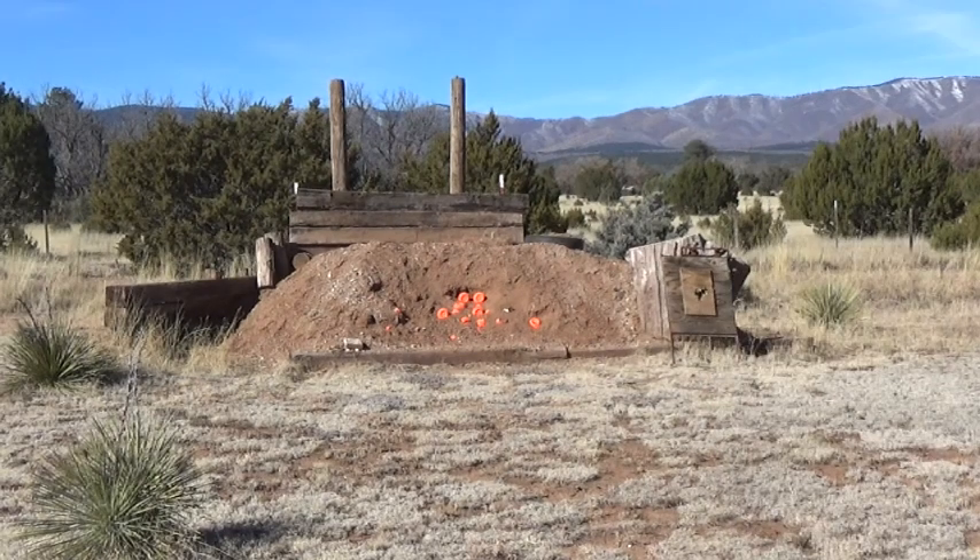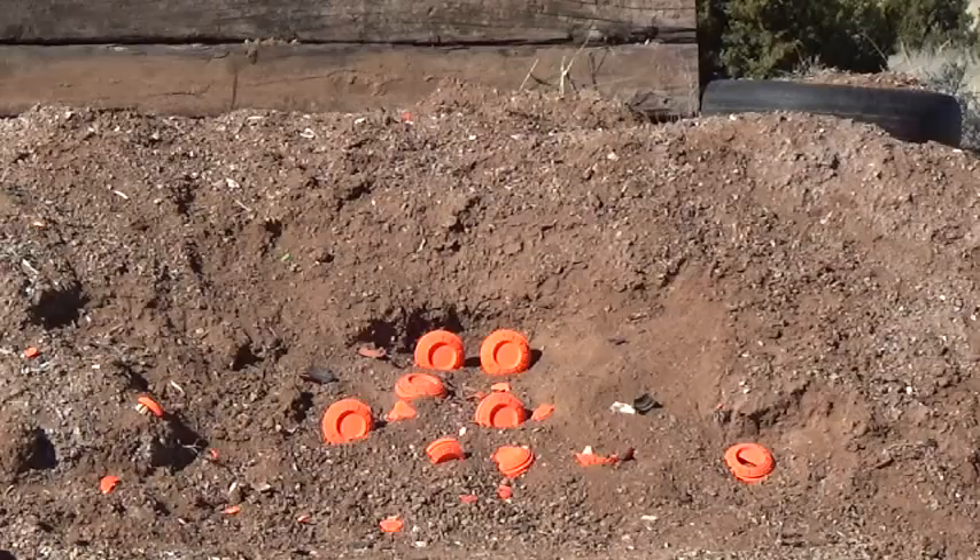There are a few misses in there, but then again, this is offhand. Let me get reloaded and we'll just have some more fun plinking. This time I'll give you guys a little bit of a close-up.